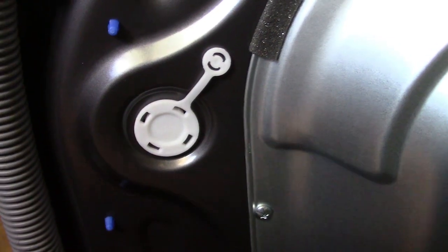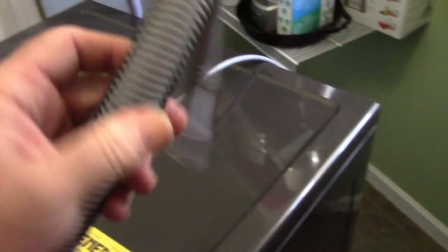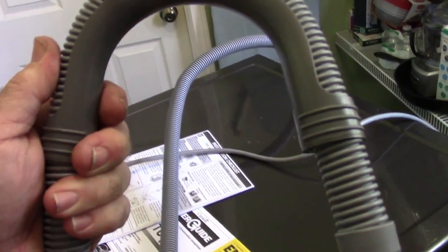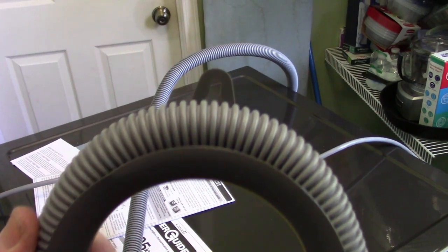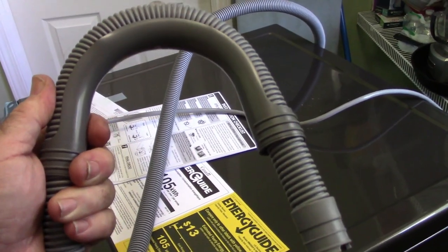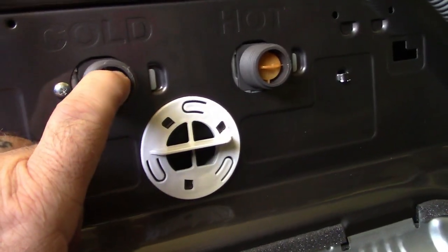Once the bolt is out, wiggle it free — the hole caps should snap right into those holes. Do that for all four holes. The drain hose bracket is simple: it has a split section on the back, you spread it open, push it around, and set the depth you want. At the top there's a screw hole so you can secure it in place. Normally I'd also zip-tie the drain hose to one of the water hoses.